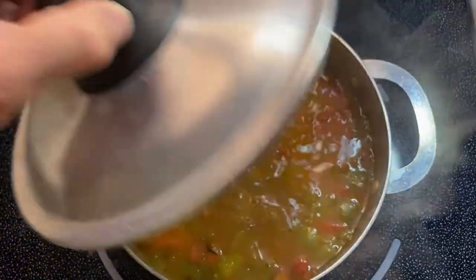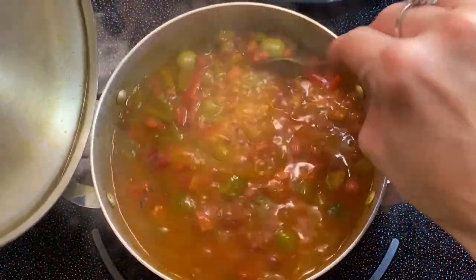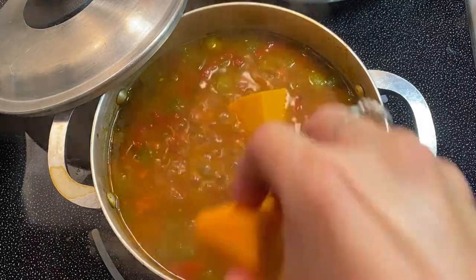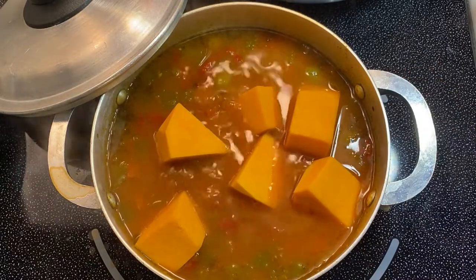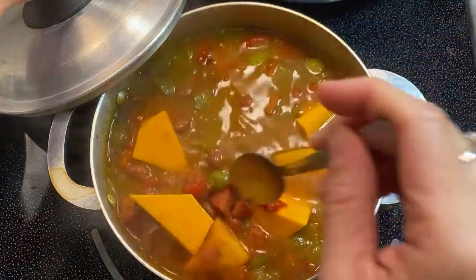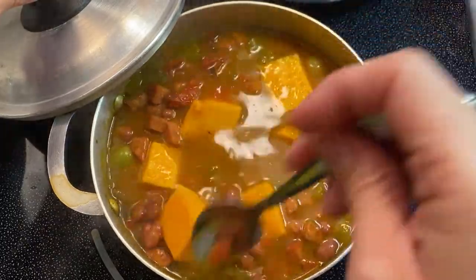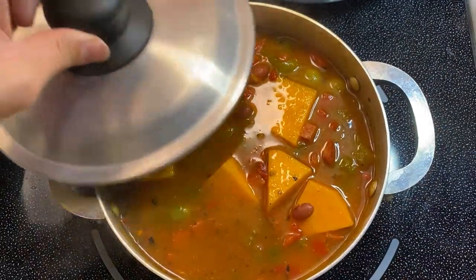Now that my beans have been simmering for about 20 minutes they are looking and smelling great — the flavors are emerging nicely. The next thing I'm going to do is add my calabaza. My favorite type of calabaza or squash is butternut squash, but acorn squash works really well too. The reason I like to add the squash at the very end is because they tend to cook really fast, and if you add them at the very beginning they will turn to mush by the time your beans are done cooking. If you want to use potatoes instead, you'll want to add those near the beginning of your cooking time because they take a bit longer. Now I'm going to cover my pot and let it cook for about 10 more minutes.